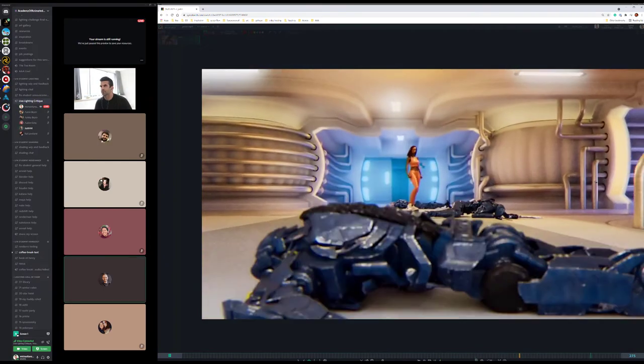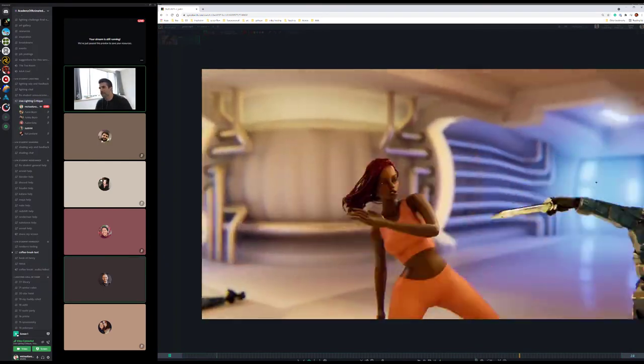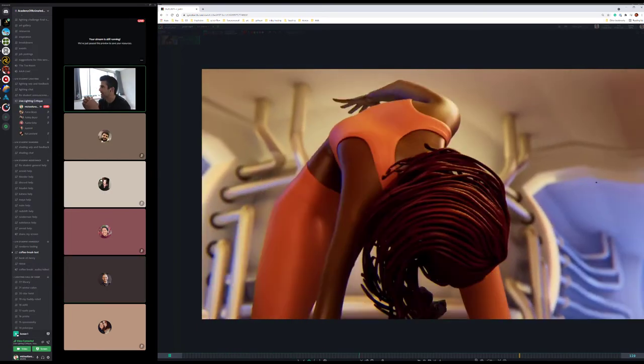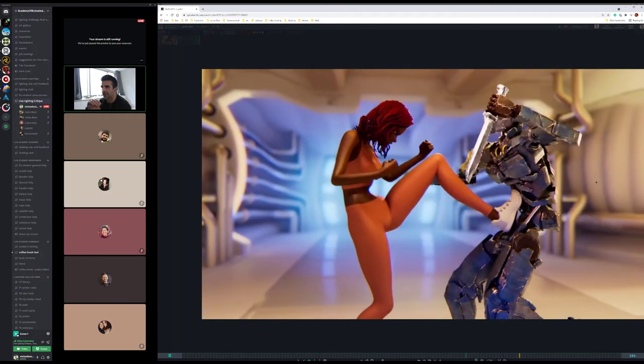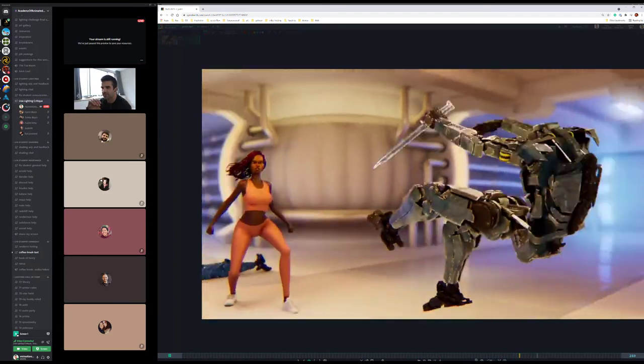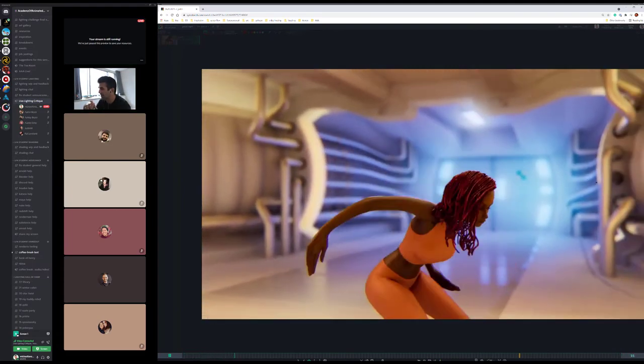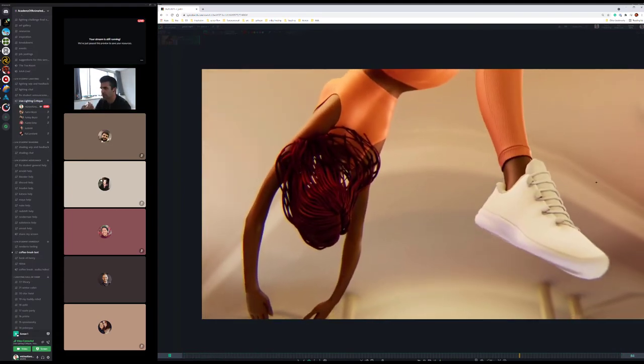Yeah, and that for the whole eye glow? Yeah, for the whole thing. It's just that everything else feels really tight and in sync and looking really good — that one little thing is kind of being janky. Does anybody else have any thoughts on this? Because I think this looks really great.